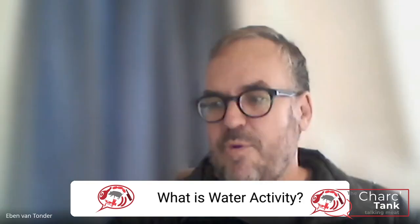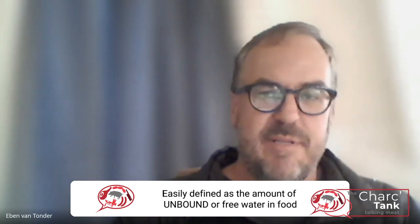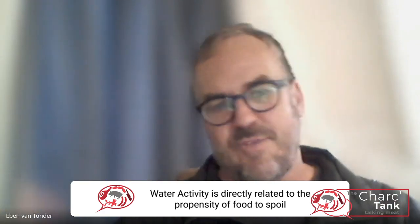Water activity is defined by the ratio between the vapor pressure in the food itself and the vapor pressure of the air around the food. In practical terms, it's about the amount of free water available in the meat or any food product — even bread. Water activity is important because without water, bacteria can't operate. So water activity is directly related to the propensity of food to spoil or not spoil.